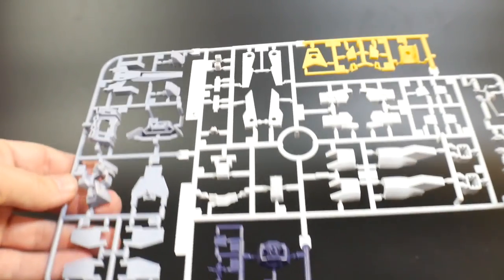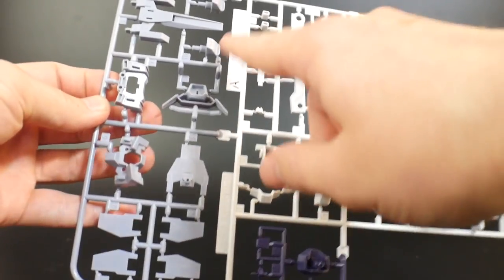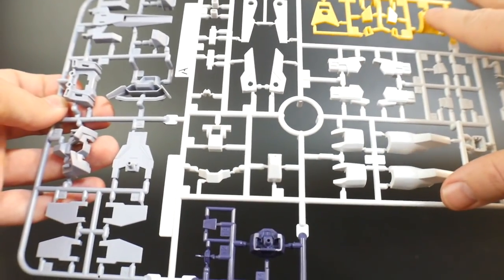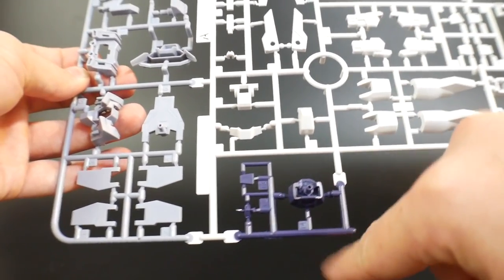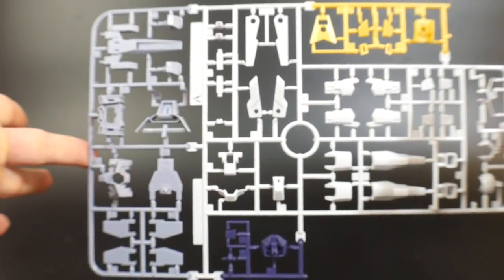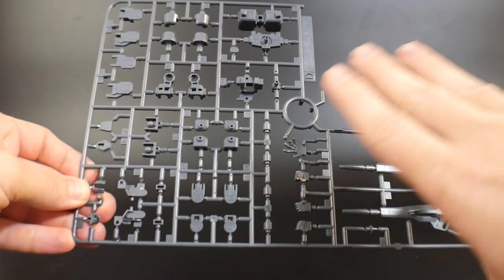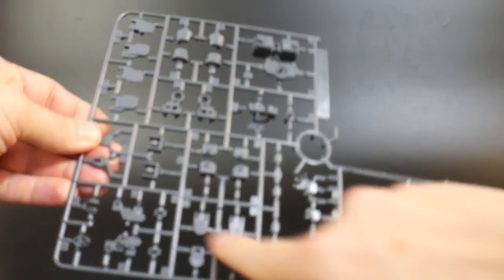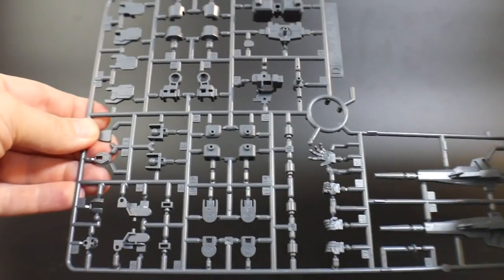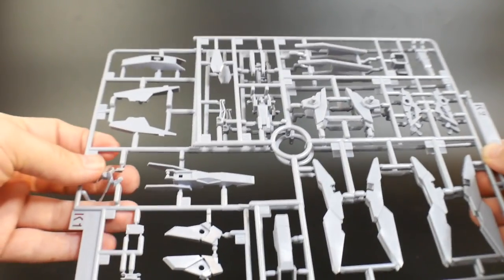Runner A is going to be part of the original H2 Gundam, just recolored. This part looks the same — maybe a slightly darker color — and this one is obviously a different color, but it's pretty much the original H2 runner. There's also another original H2 runner with most of the inner frame, the extra hand, and the hyper dodge rifle.